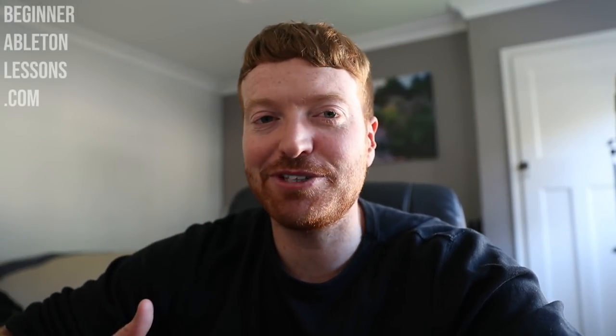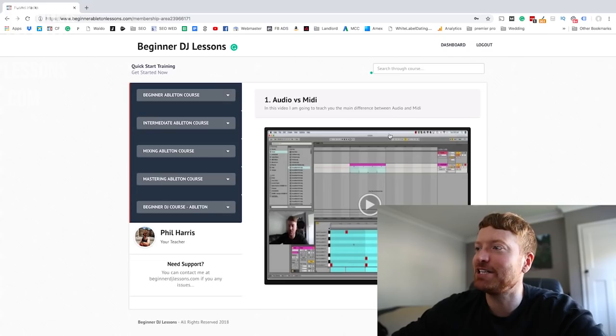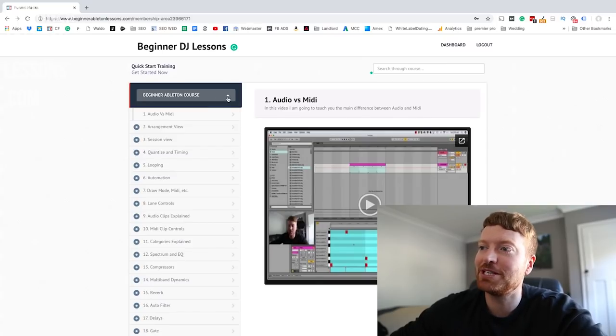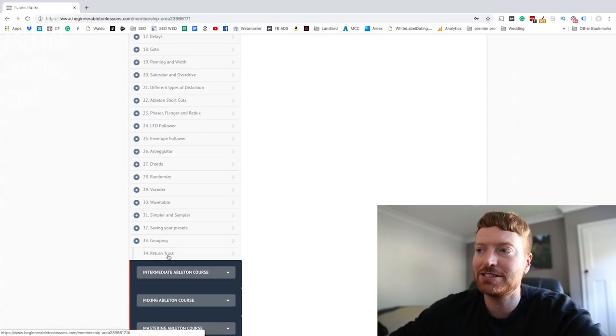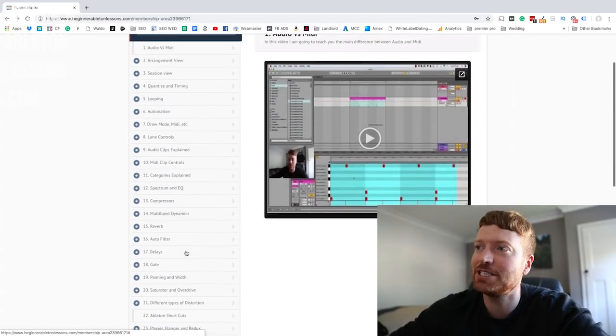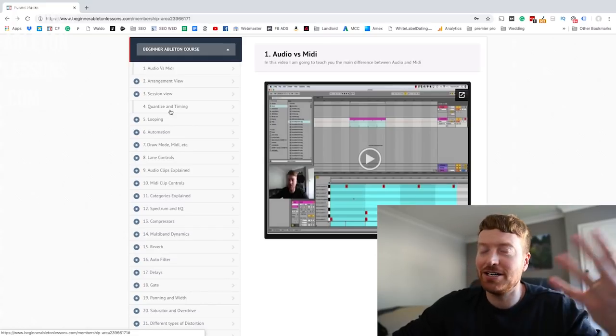In this video, I'm going to show you exactly what you get when you download my beginner Ableton course. There's over 75 videos in total, coming to around 19 hours of footage. When you get it, you'll see a screen with beginner Ableton course, intermediate Ableton course, and mixing and mastering — and you can add the DJ course onto the package as well. In beginner, there are 34 lessons, about seven hours of footage, covering everything from audio versus MIDI to exactly how Ableton works — all the buttons, arrangement view, session view, quantize and timing.